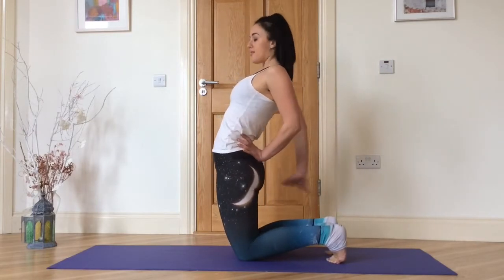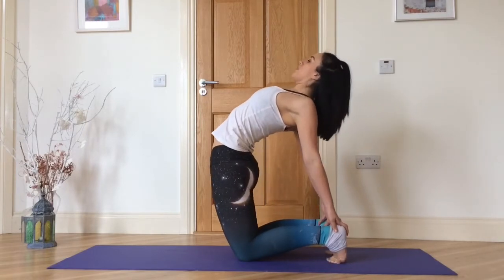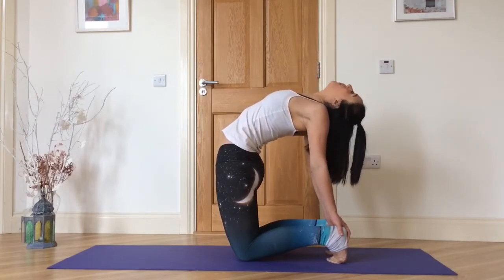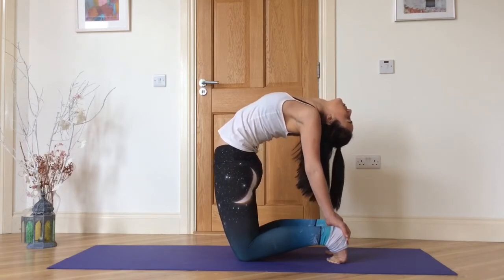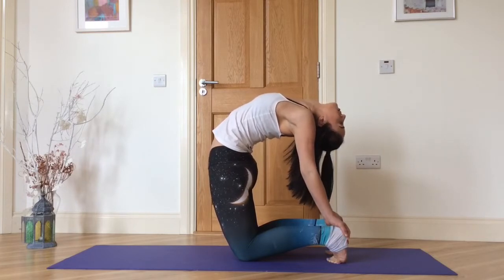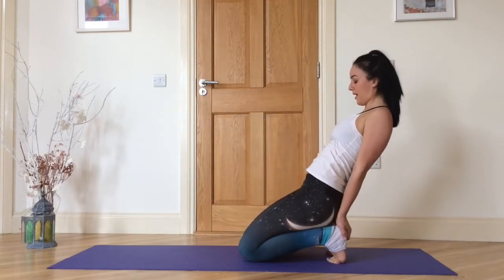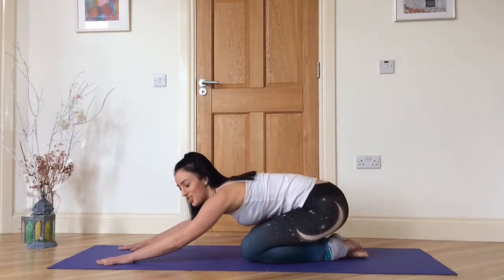Either stay here for five breaths supporting the lower back with your hands, or if your hands can hold onto your heels with your toes tucked, you can come into the full expression. Push your hips and pelvis forward, roll your shoulders back — you can gaze straight ahead or slowly back. Tuck your chin and slowly sit back on your heels, then come forward and take one breath in child's pose.